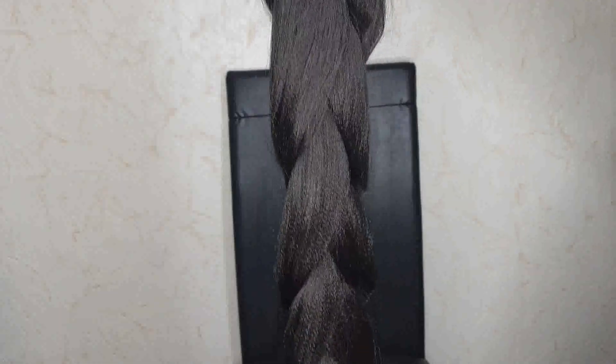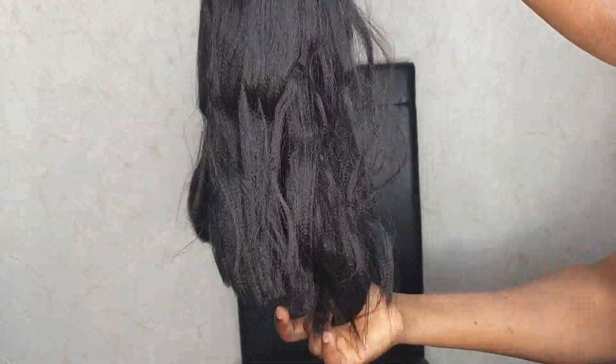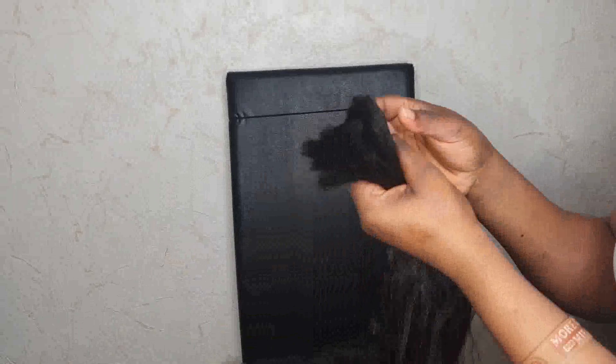What I have here is an expression braid in color two, because I really want it to be natural. I'm splitting the hair into four pieces, because I don't like hair that's too long.